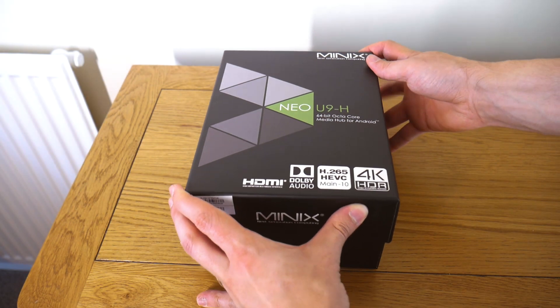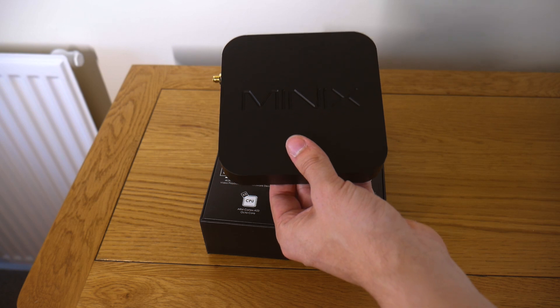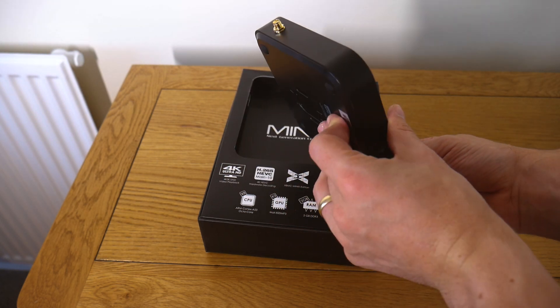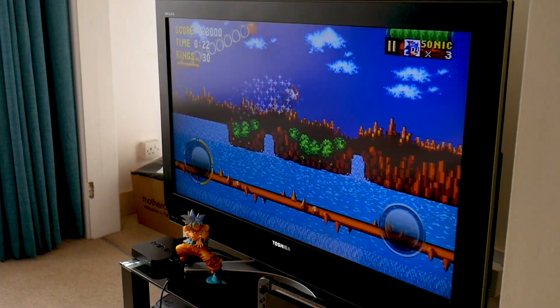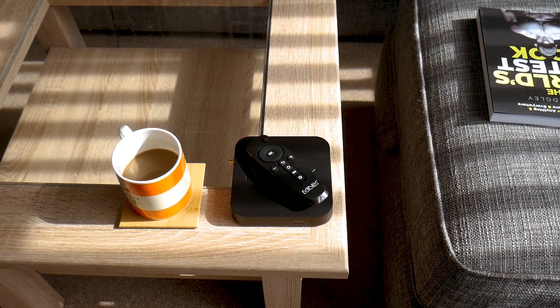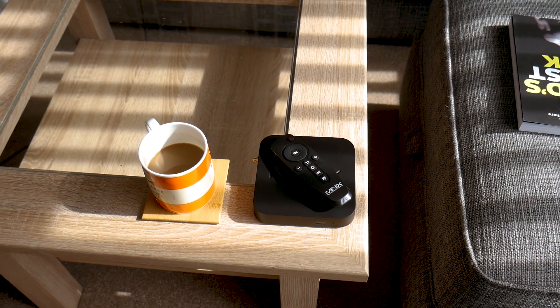While picking the right Android TV box can be something of a dilemma, deciding on what software to get it with is often the next big challenge. That's because the Google Play Store is just teeming with content and apps to help you get the most out of your streaming device. In this video, we're going to talk about an app that can open up a ton of content and possibilities: a VPN.